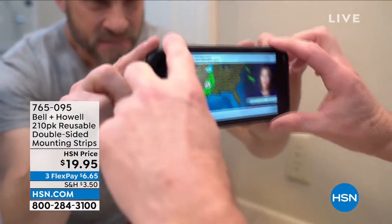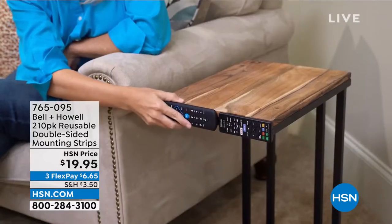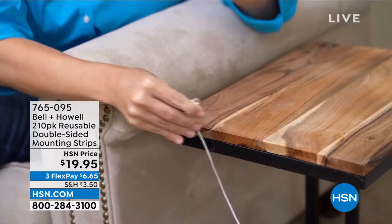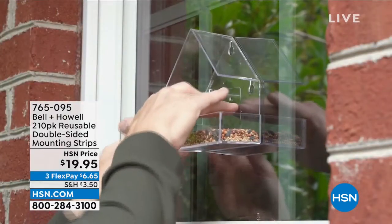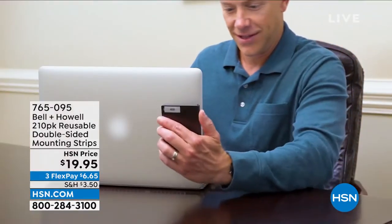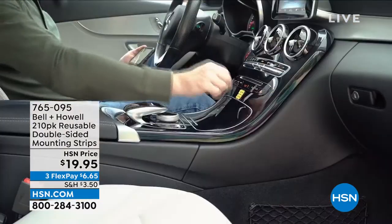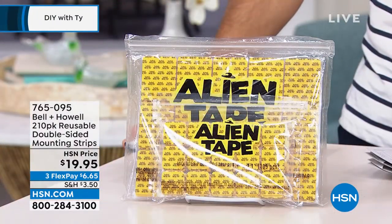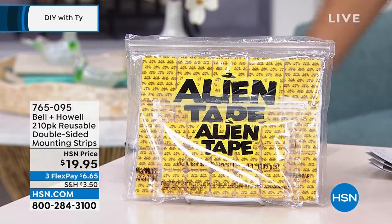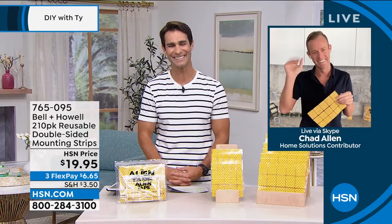You can use these in the bathroom for perfume, bathroom items, or to keep a rug still. There's even a place to put your phone, or if you have a vase on a side table and don't want it to shake when kids and dogs run through, just use a piece of alien strip. $19.95 for 210 pieces. Our friend Chad Allen is joining us this morning.